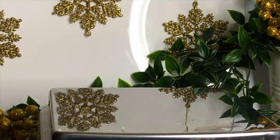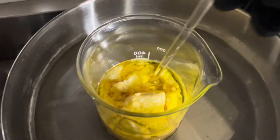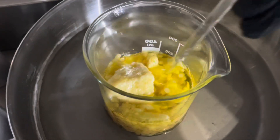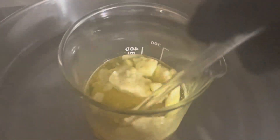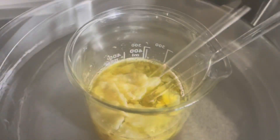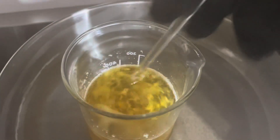Put all of that in a heatproof beaker and then melt it in a bain-marie, which is just a pan with one to two inches of water in it. It controls the heating process so that your ingredients don't heat too fast, burn, or anything else.